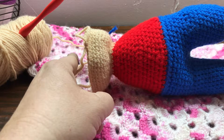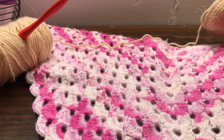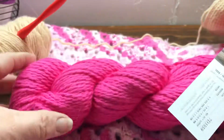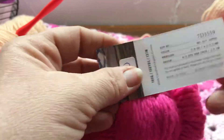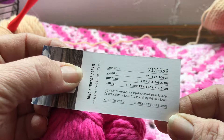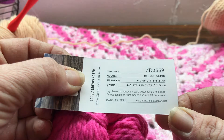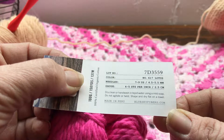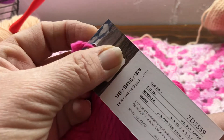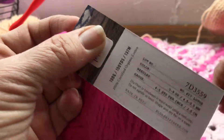I also have some more yarn acquisitions from the pin drop shop. If I turn this around the right way, this is the color 'Lotus' and it's made in Peru. I believe it is — yeah, it's 100% organic cotton, certified organic cotton, and it's 150 yards.